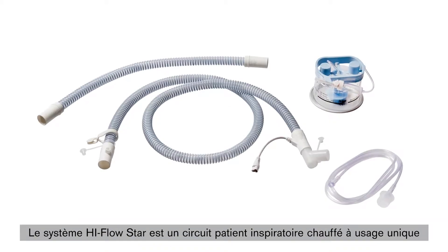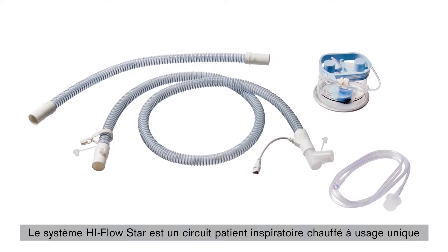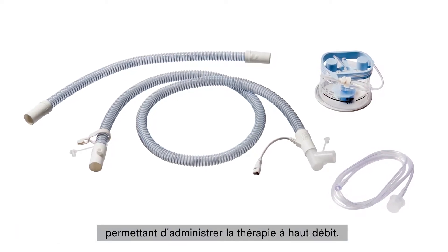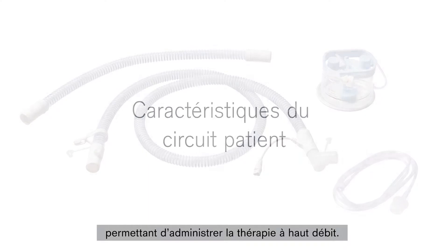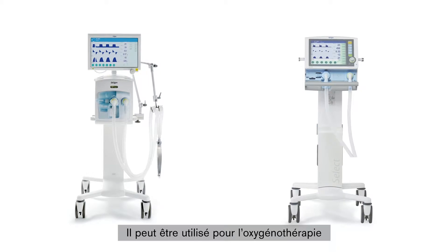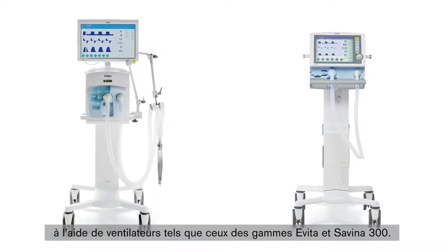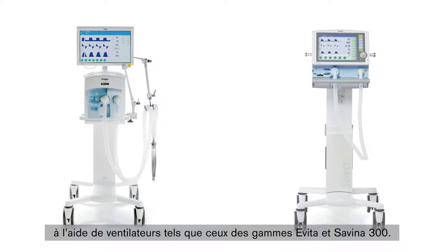The High-Flow STAR system is a heated, inspiratory, disposable breathing circuit system that can be used to carry out high-flow therapy. The breathing circuit system is suitable for use during O2 therapy using ventilators such as the Evita family and the Savina 300 family.